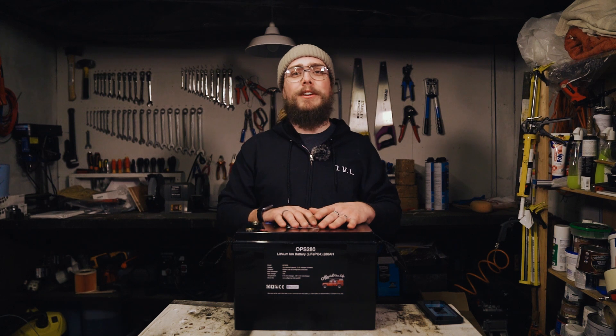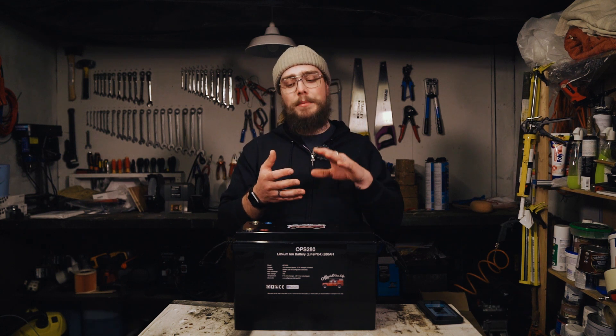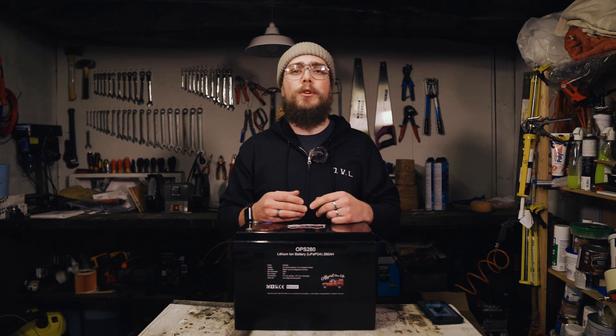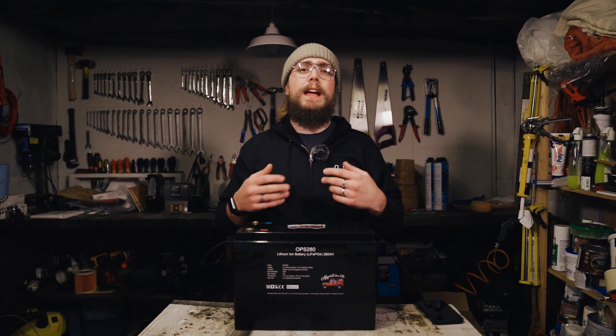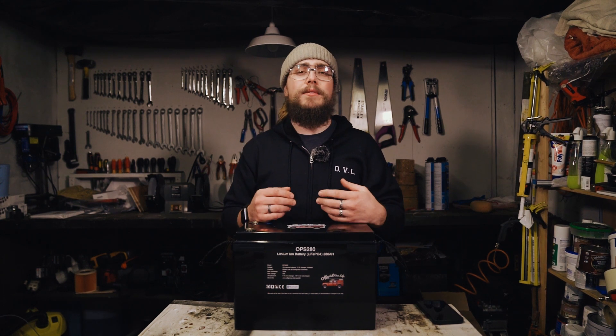In this video I'm going to be looking at the DALI BMS and more specifically Bluetooth connectivity. How do I connect to the app? How do I find my battery on the list? All that sort of stuff, and how do we actually work it? Because I get questions like: hey, I can't pair my phone to the Bluetooth on my battery — how do I do that? Or hey, my battery is not showing up in the list — how do I get it to show up?